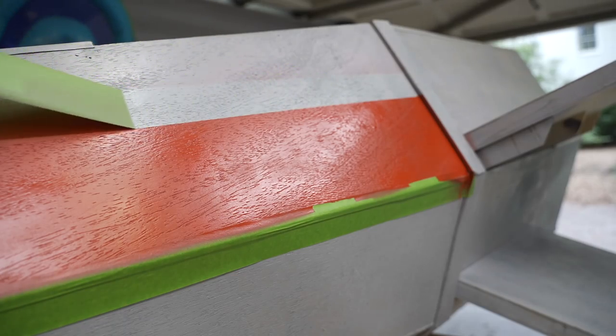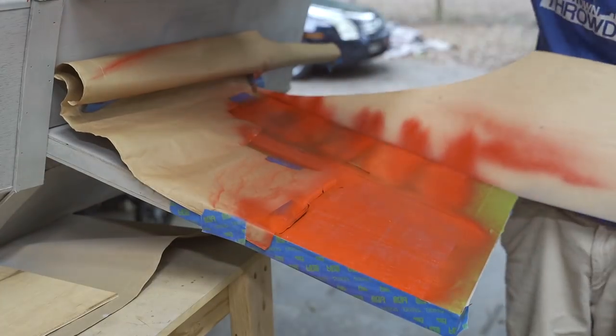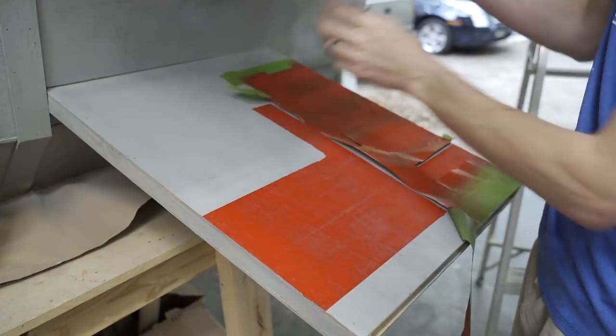The lines came out really crisp and smooth — it actually turned out way better than I thought it was going to. At this point it was really starting to come together, and then I moved into the weathering process.